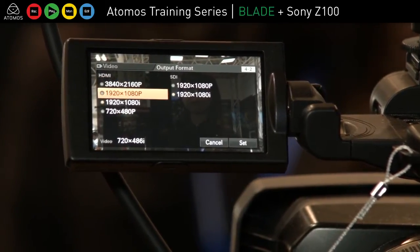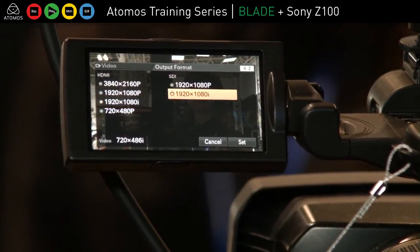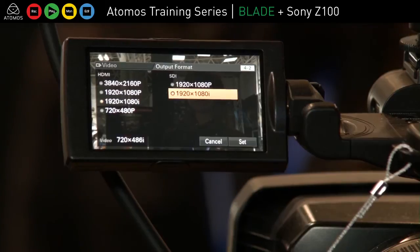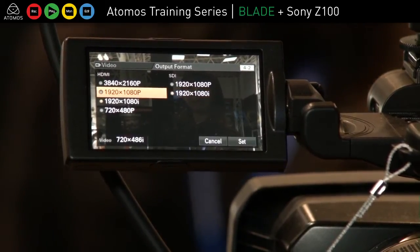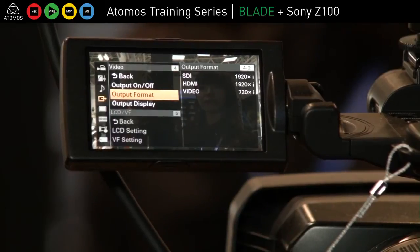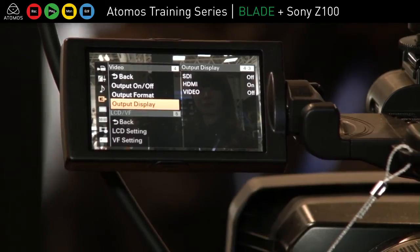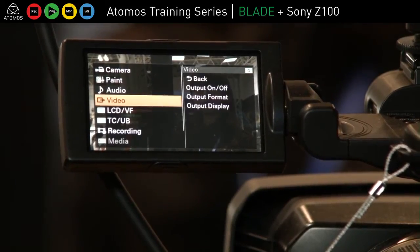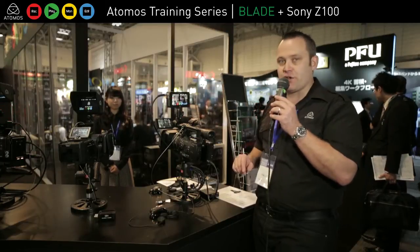What it will pick up is HD. So if I change to HDMI 1920x1080i, then I also get SDI 1920x1080i. But make sure you change the HDMI because the SDI won't change unless the HDMI is changed at the same time. So I've set all that up and now I'm ready to record.